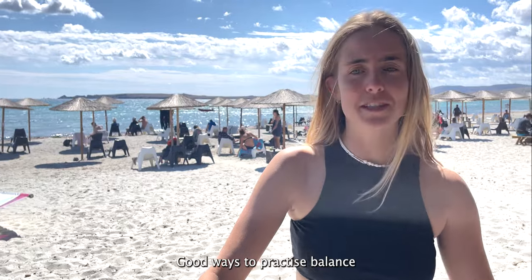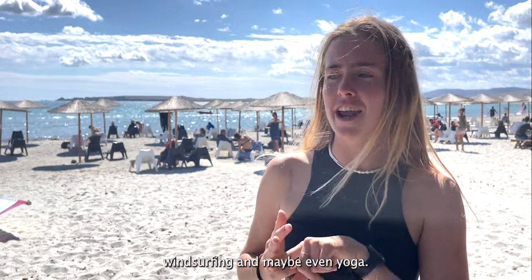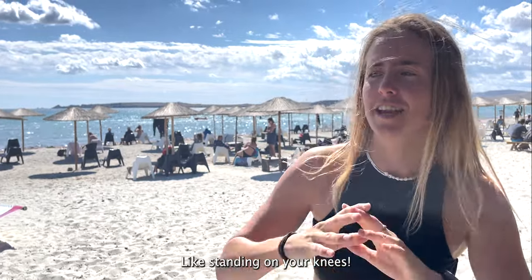Good ways to practice balance are of course winging a lot, maybe on an indo board, go shopping, windsurfing, or maybe even yoga like standing on one leg.